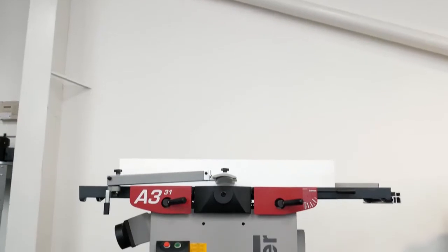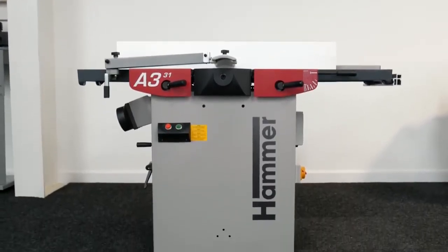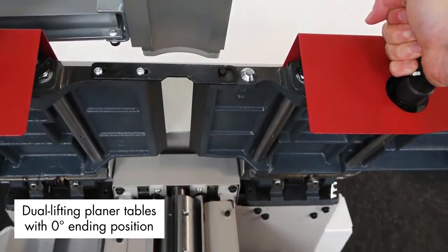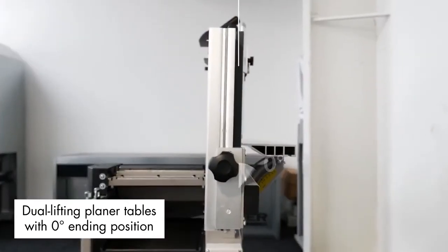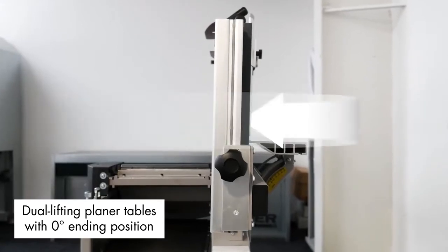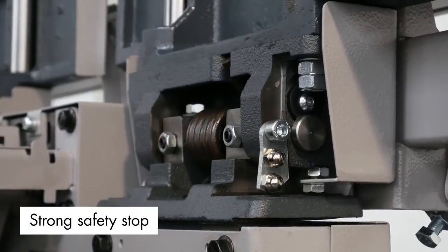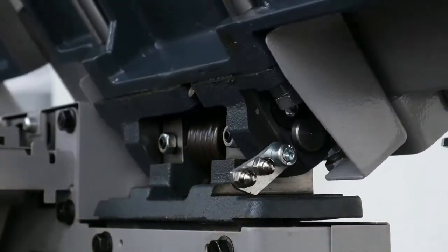The Hammer A331 is ideal for large and small workshops alike, with the dual lifting planar tables with zero-degree ending position saving valuable working space around the machine. The planar table is securely held upright by a strong safety stop, which is easily released when you want to reset the table to planar mode.